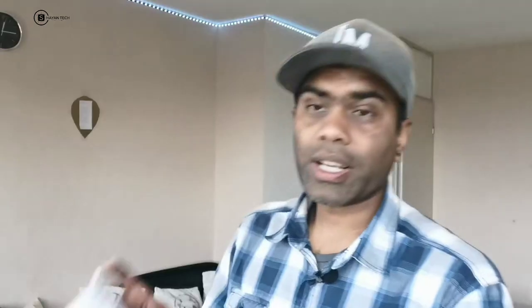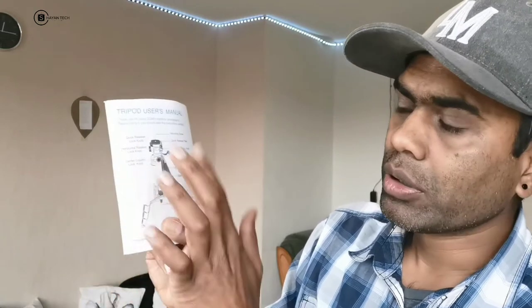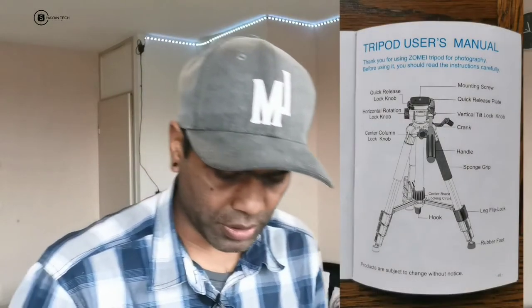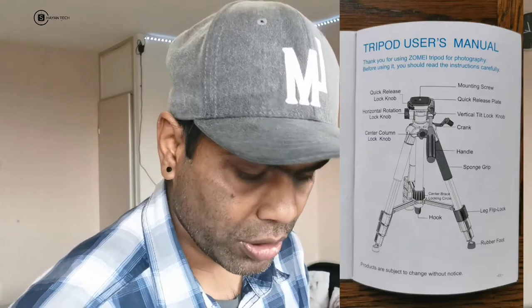This is the manual book. I'll go through it to show you the user's manual. Here all the functions are explained briefly — you can see each and everything in this book. Now let's move on to the tripod itself.